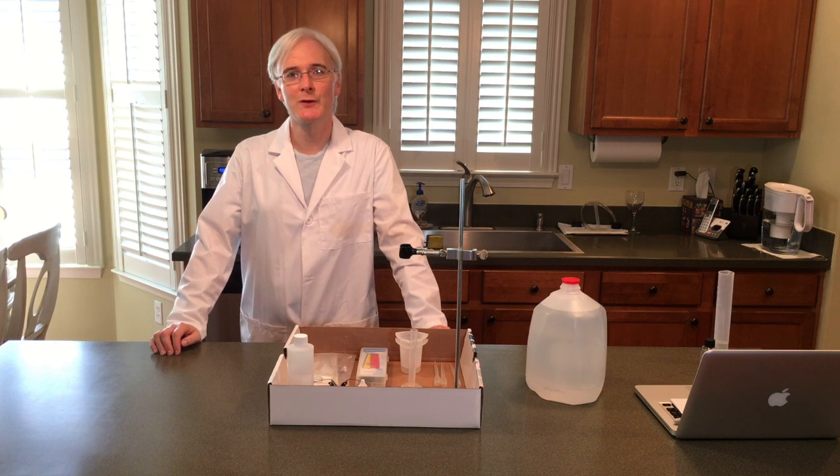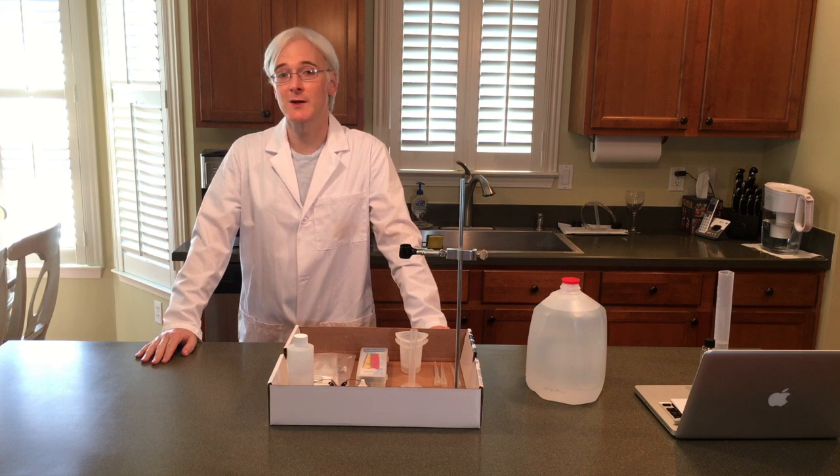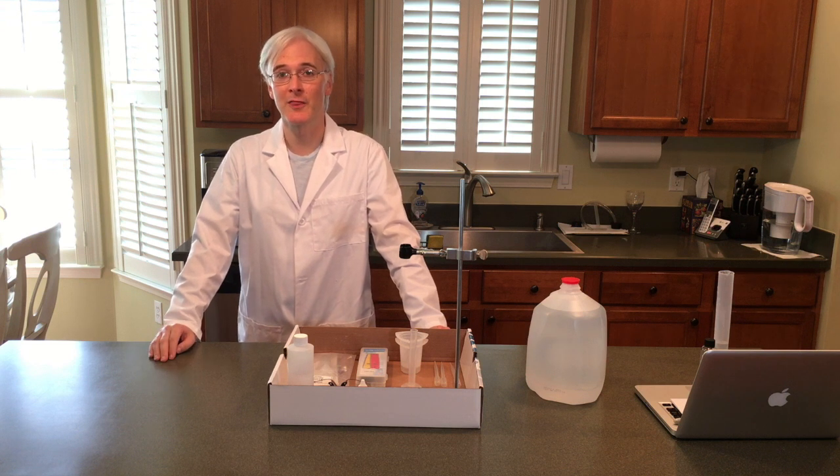Hello, it's Fran. Today we're going to work on equilibrium constants, but before we get started on this we have one little thing to do.